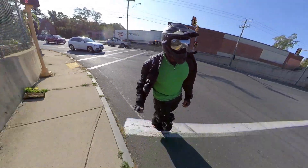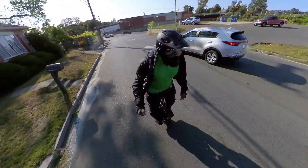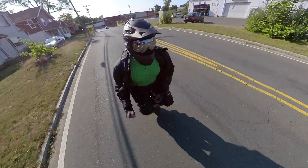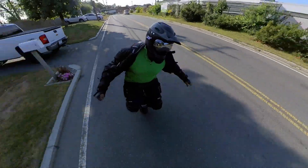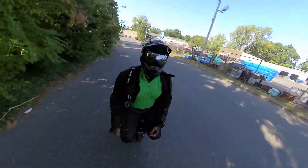We do a lot of DIY on our wheels. As you can see, I have a seat on mine that is definitely DIY and I'm loving it.